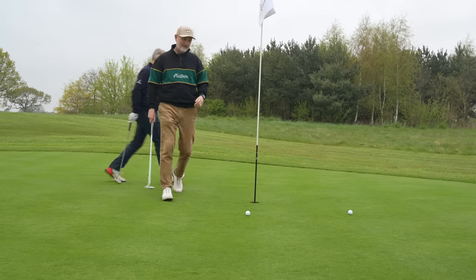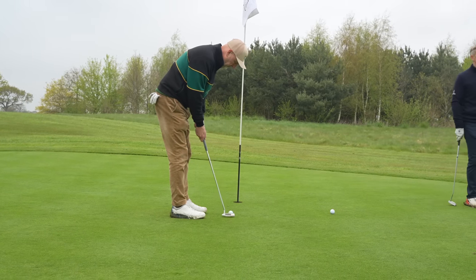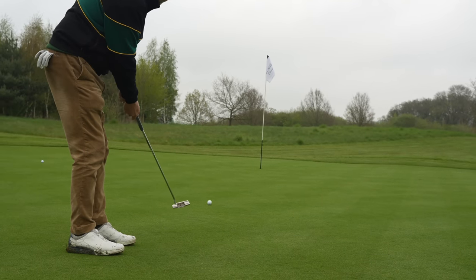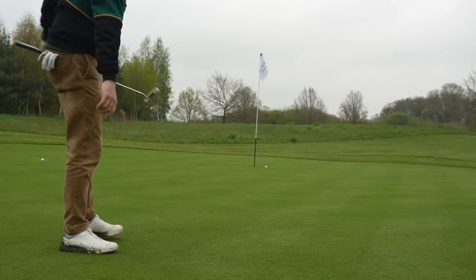A Scottie Cameron putter for £319, brand new with the wrapper still on. I tried it myself — it's a blade style putter and the feel out of it is superb. I'm not so good with a blade putter personally, but there are a couple of other options being offered right now. If you fancy a Scottie in the bag — and they always look nice, everybody wants one — at £319, it's one of the best chances you'll get to buy one absolutely brand new.